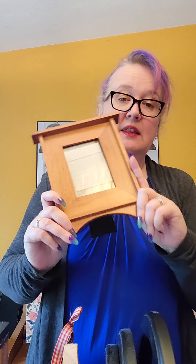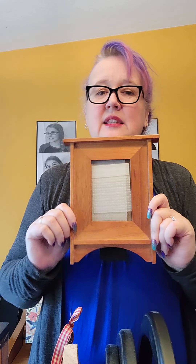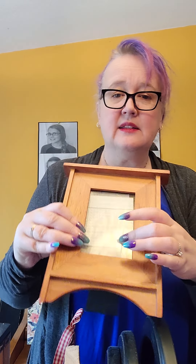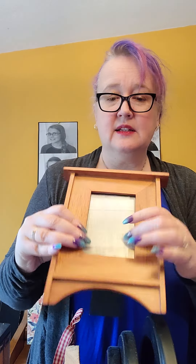One of my favorite things to get at the bins is picture frames. I usually see them as blank slates for upcycling. This one would be great painted. It's a tabletop one but it also has a hanger. The glass is intact, which is hit or miss at the bins. I liked that it has this inlaid area, which would make it perfect for collaging something in there.